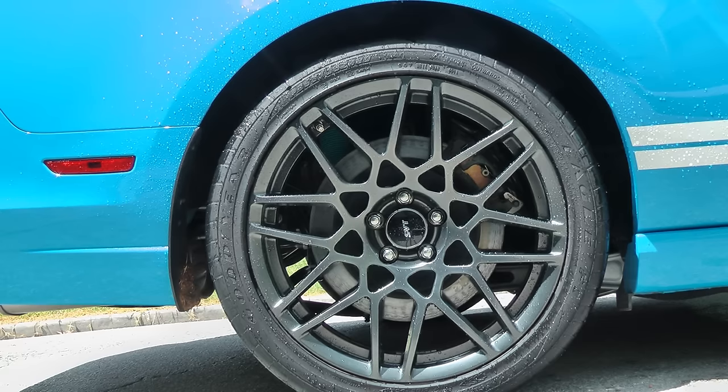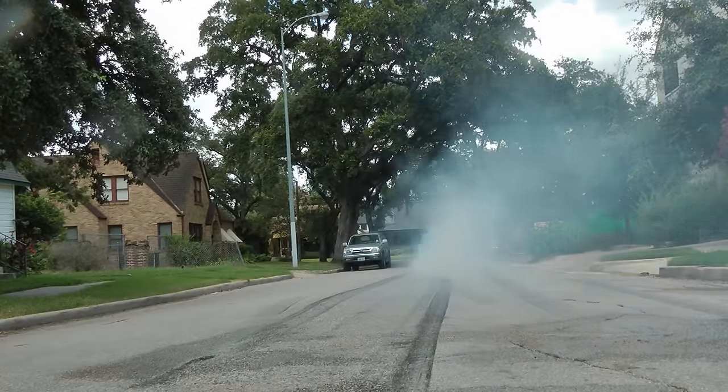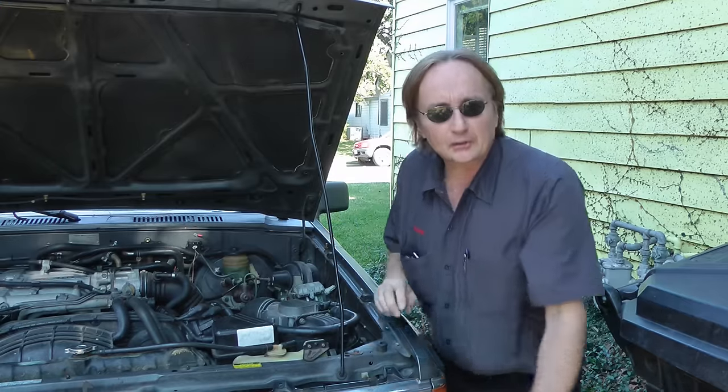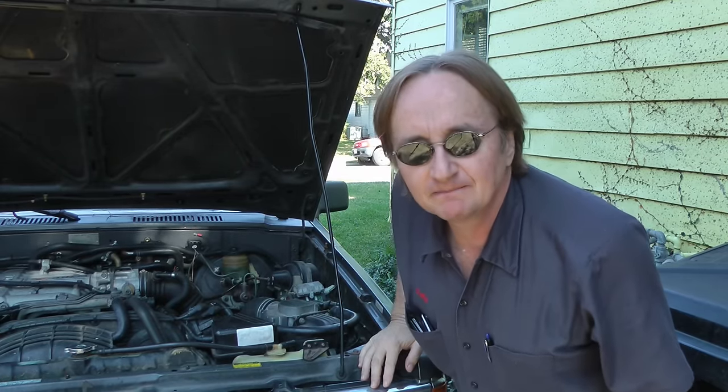1, 2, 3, 4, run up your engines. Time for the Scotty Kilmer channel. If your vehicle isn't running right and you think you might have a bad throttle position sensor, stay tuned, because I'm going to show you how to check and replace a bad throttle position sensor on your car.